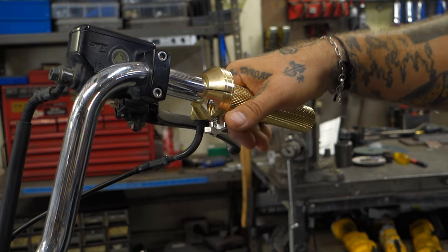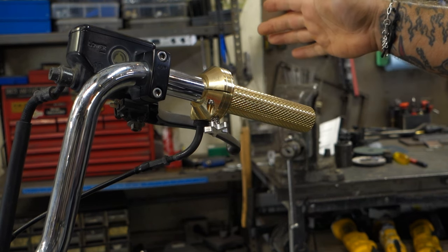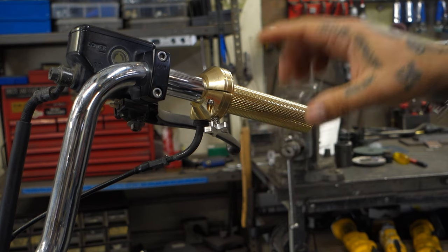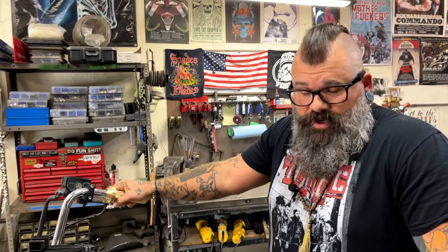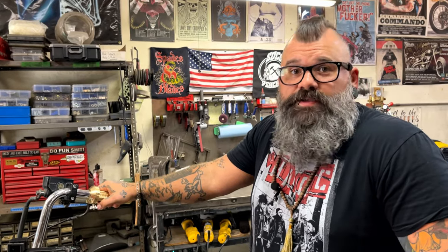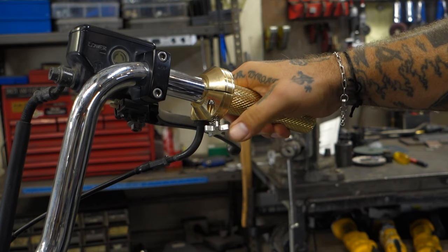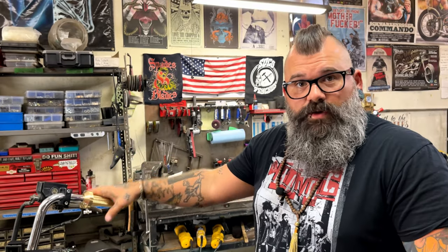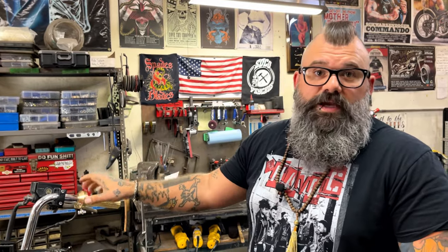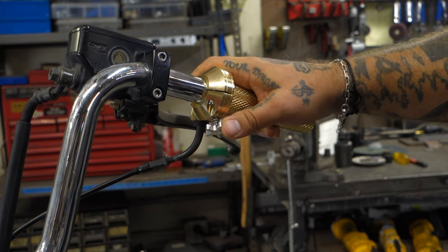Now you have a single cable throttle assembly where you can pull back on the throttle, and if you need to give your hand a rest, you just hold it there. This is not so strong that you can't overcome it by pushing forward. If you're riding along and your right hand is getting a little tired, you hold the throttle back at your desired speed and rotate this screw with your thumb — and it stops. Let go, it holds the throttle where it's at. If there's an emergency, you can immediately grab and overcome the force of the throttle lock. Super easy. When you're done and want to release, just rotate the screw backwards.